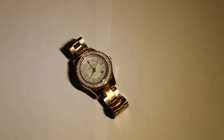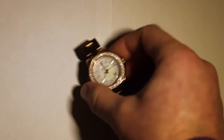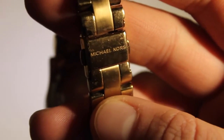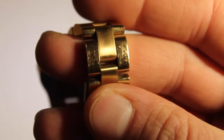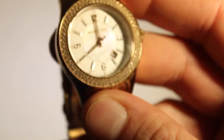Hello guys, this is a review of a ladies' Michael Kors watch in rose gold. This is my girlfriend's — we call them causies, don't even know what they actually call them. This one's in rose gold and she has had this watch for two years and it's in very good condition.